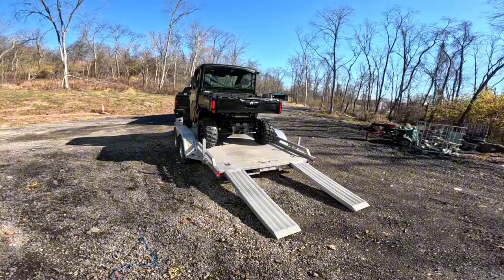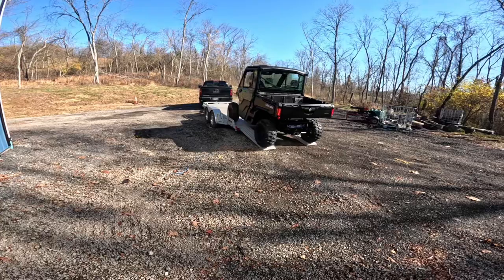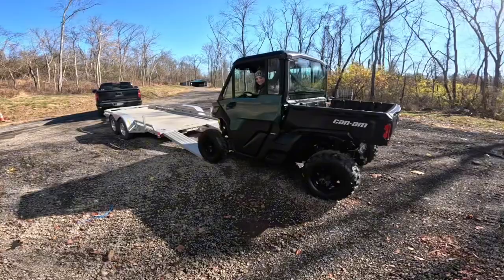We're gonna do a full video review on it, but today was the only option — we had to go pick it up. She wanted to have the first crack at getting it off the trailer, put the first ding in it. She's very cautious though, so I know she could do it.